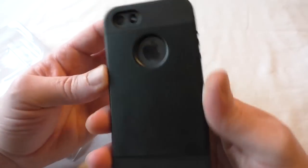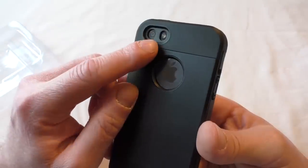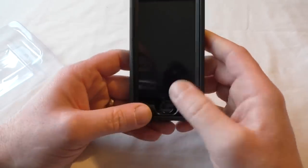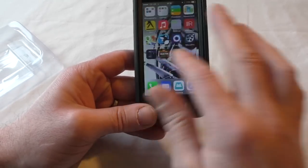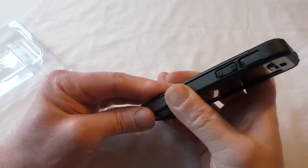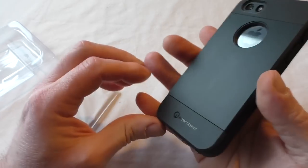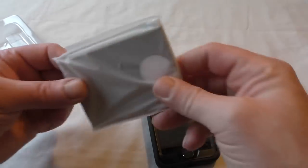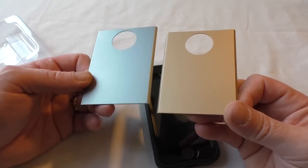Let's have a look around the back and at these interchangeable covers. You can see the Apple logo perfectly clearly through there. Looks like we've got ample room around the camera — I shouldn't think you'll see any problems with flashback. The screen works absolutely fine. Let's have a look at the covers. They do clip on. They need a little bit of pressure to ease them in all the way around. Let's look at the other covers — we get a gold colour and a silver colour.